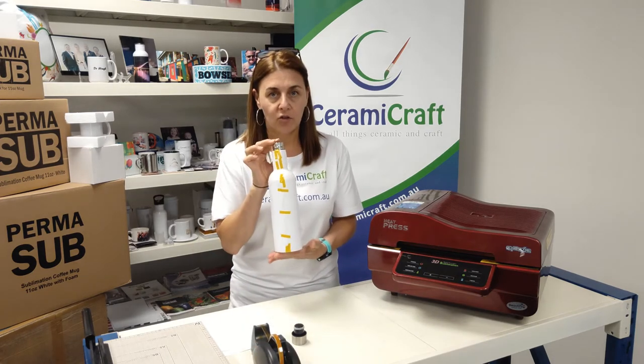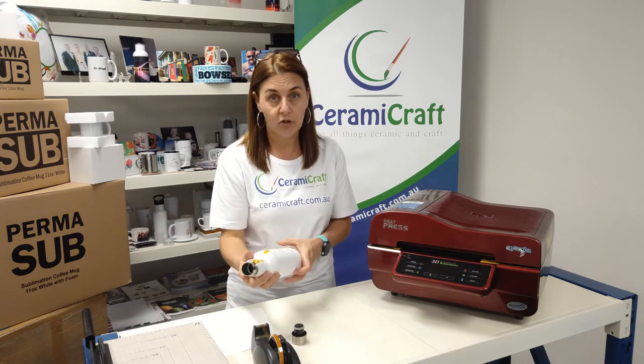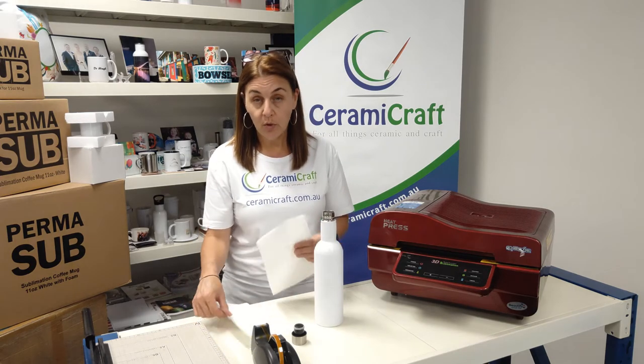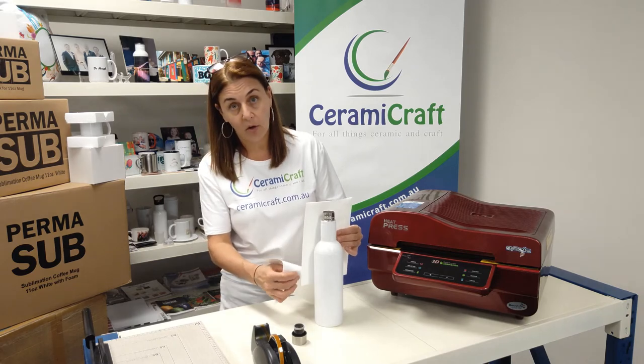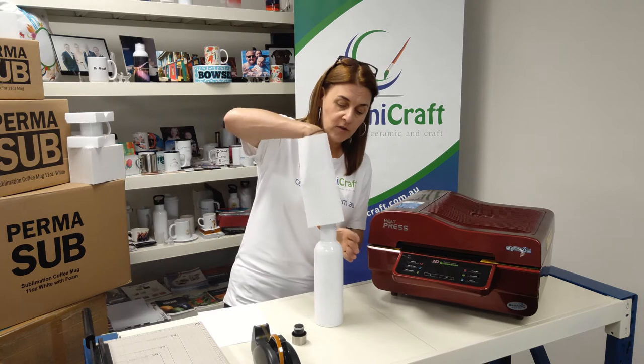I like to make sure that it is super secure so there's no issue with the transfer moving at all. We're going to use two shrink sleeves because it's quite long — it's not going to cover the whole item. So first of all we'll slide this one over the top.